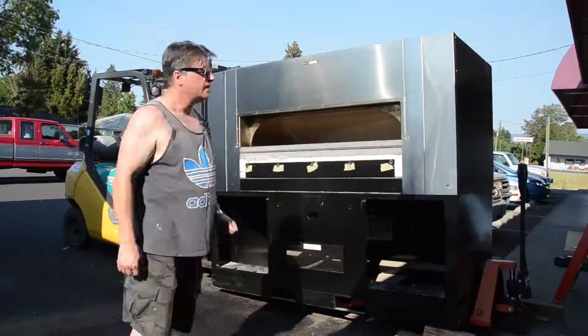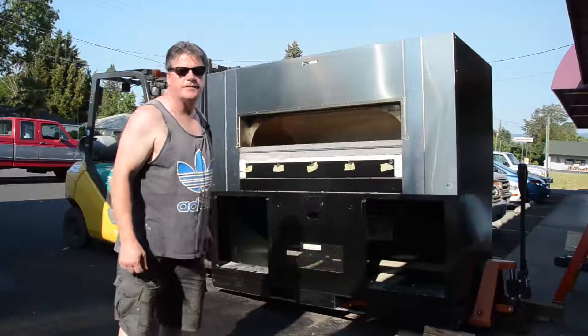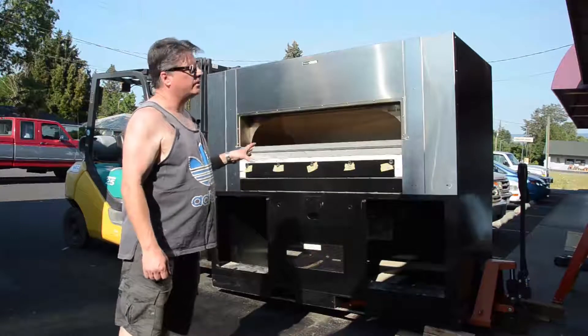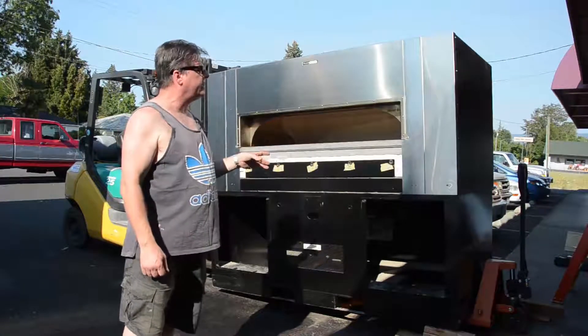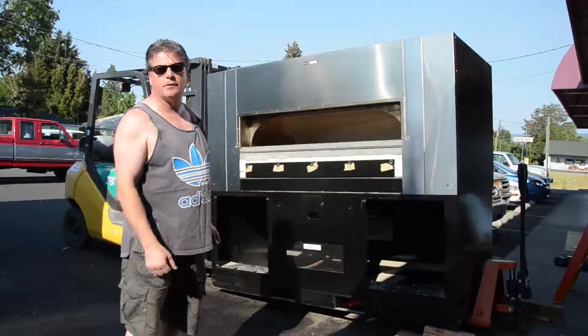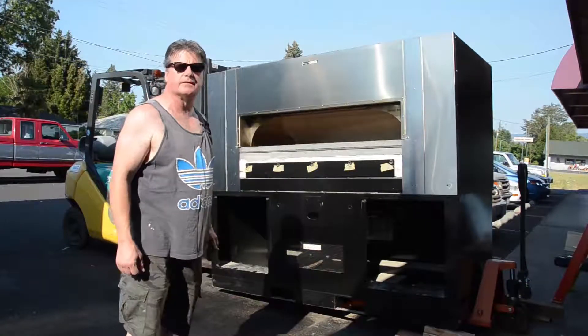We're about 90% there. This oven weighs 4,350 pounds. It's still partially disassembled. We're going to reassemble that, and we'll get to that in just a little bit and explain more details of the oven.